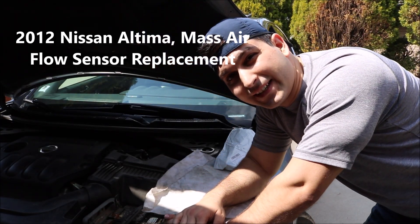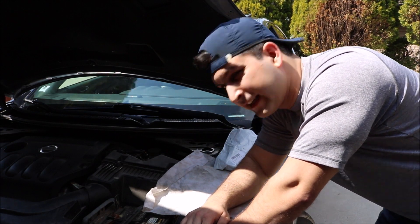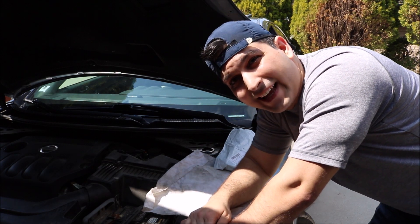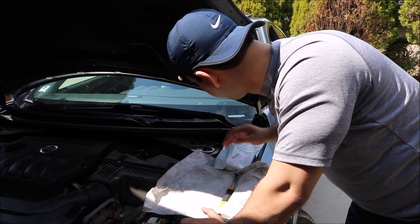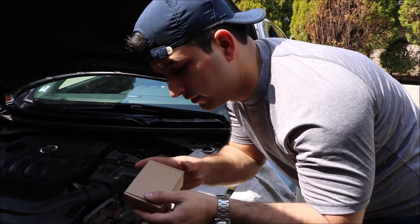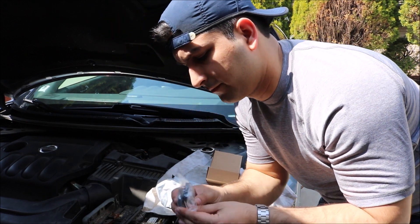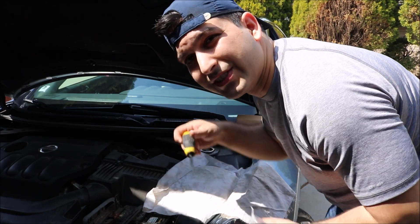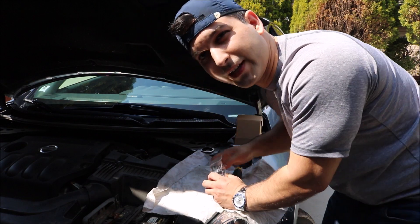Hey YouTube, what is going on? Brandon here with another repair video. If you're having problems and getting a check engine light coming up as the mass airflow sensor, today I'm going to show you how to replace it. I'll leave a link in the description below for you to get it cheap — AutoZone and other shops sell them for $50 to $100, but this option will be very inexpensive. All you're going to need is a regular screwdriver.